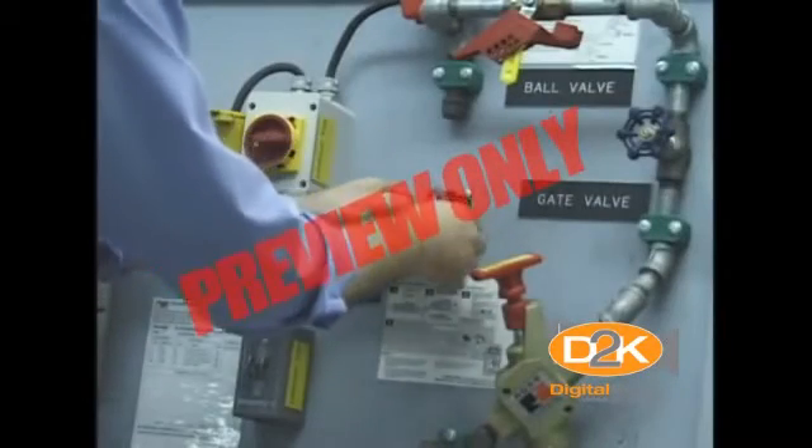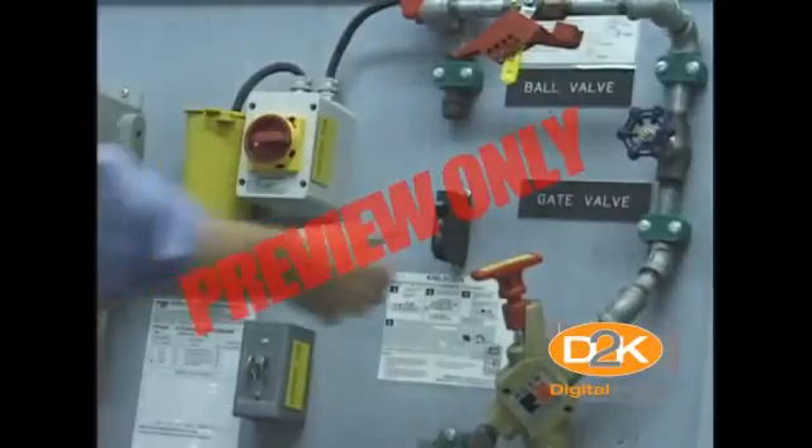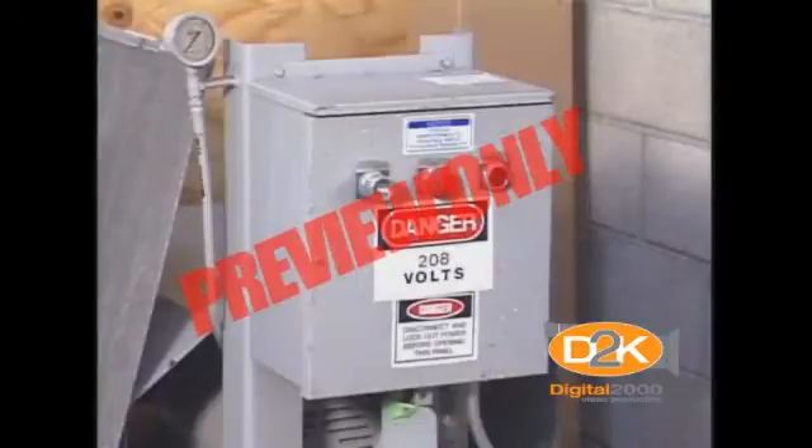The metal housing or enclosure around a motor, or the metal box in which the electrical switches, circuit breakers, and controls are placed, protect the equipment from dirt and moisture and prevent accidental contact with exposed wiring.